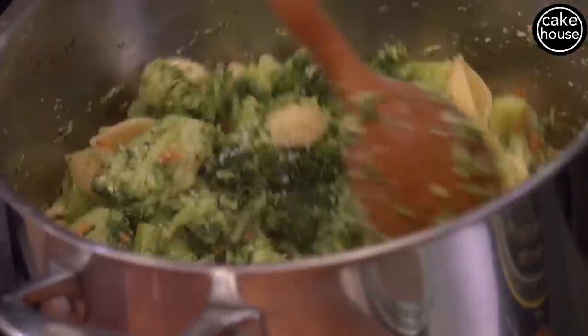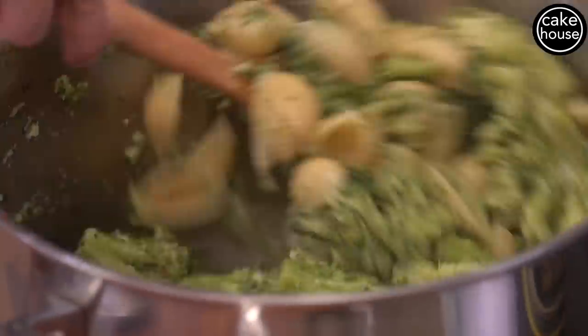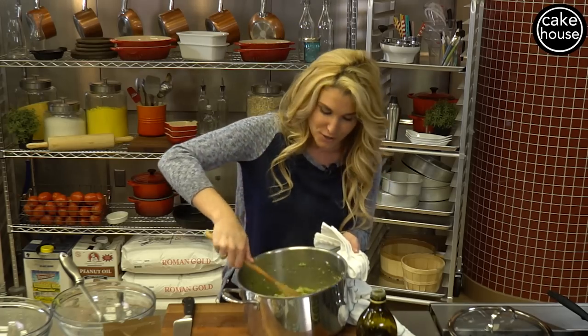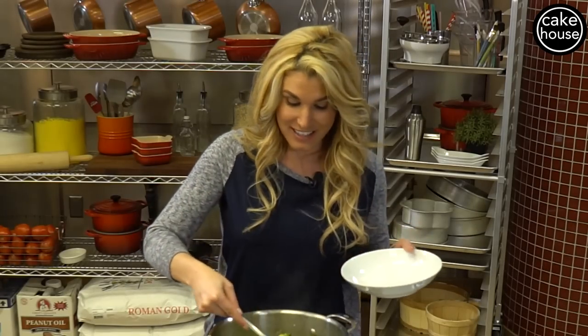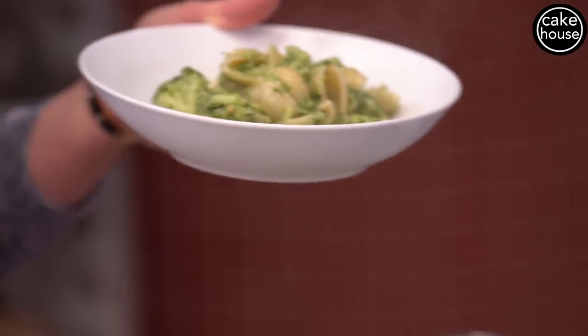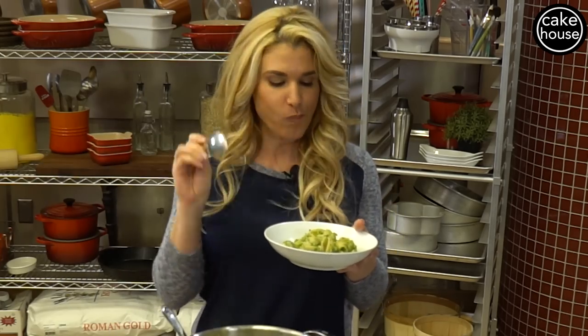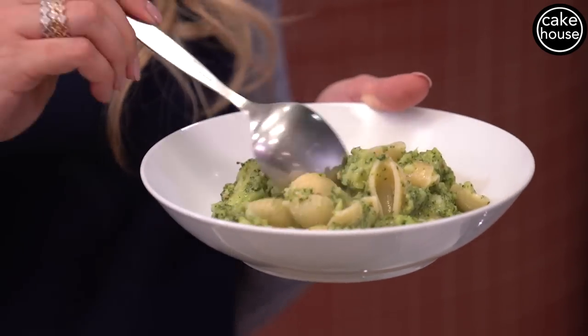We're going to mix all this together. Look how beautiful that looks! One of my son's favorite dishes at home, and he's eating his vegetables. I know I'm probably going to get comments about overcooking the broccoli and taking all the nutritional value out — but remember, you'd rather your child have half of the nutritional value than no vegetables at all. Who's ready to taste some pasta and broccoli? Look how beautiful that looks. Pasta and broccoli, my son's favorite. Flavors are perfect — just enough cheese, just enough broccoli.